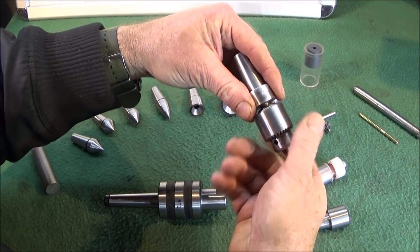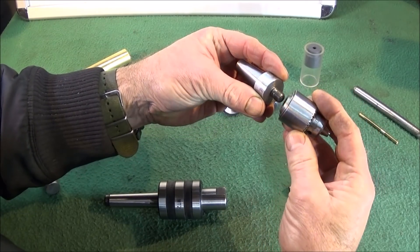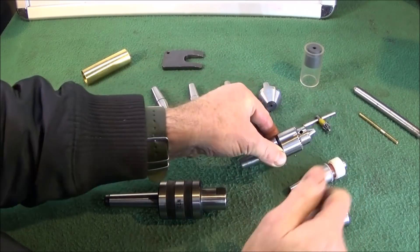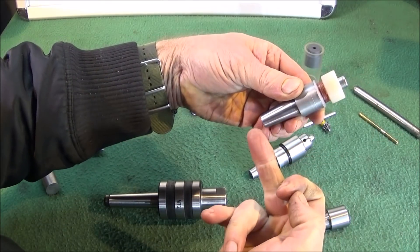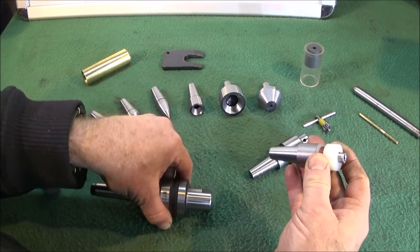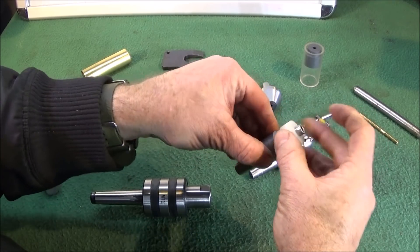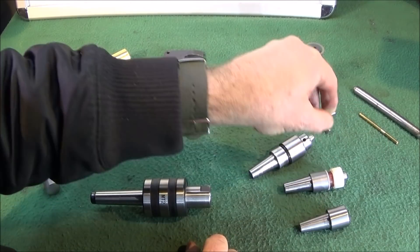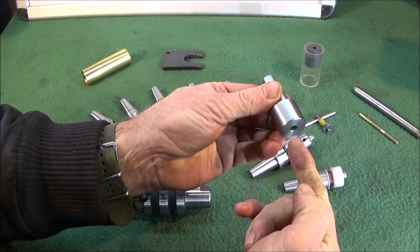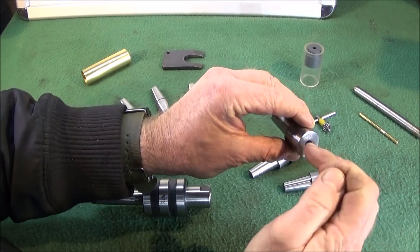This one here has a 3/8 by 20 UNF thread which suits the small Jacob's chucks — a really useful tool, I'll show you what it can be used for in a minute. This one has a 6mm thread through it so I can put it in the centre and change the bush ends — I'll show what this one's for in the next video and how to make one. And this one has a straight through hole with a chamfer at the front, used for holding small cones or whatever.